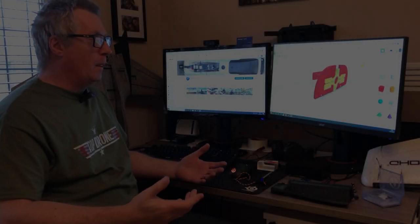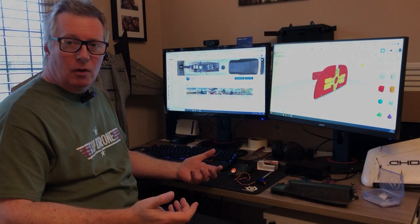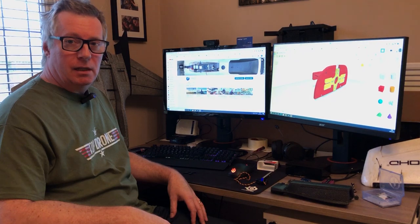Hi guys, not much chance of doing any flying at the moment — the weather here is really terrible — so I thought I'd just give you an update on what I'm doing so you can see what I'm going to be putting up on YouTube in the future.